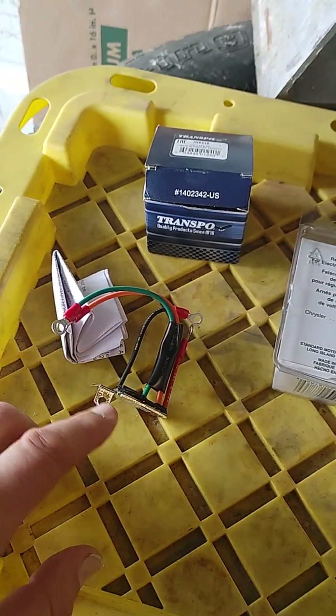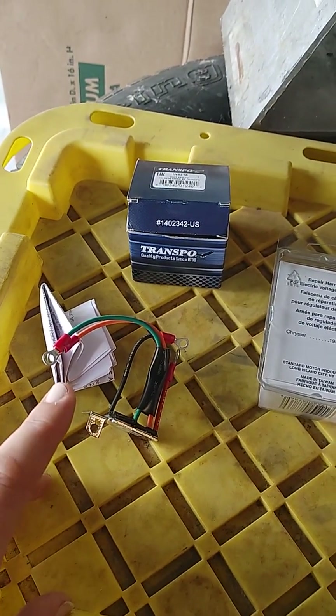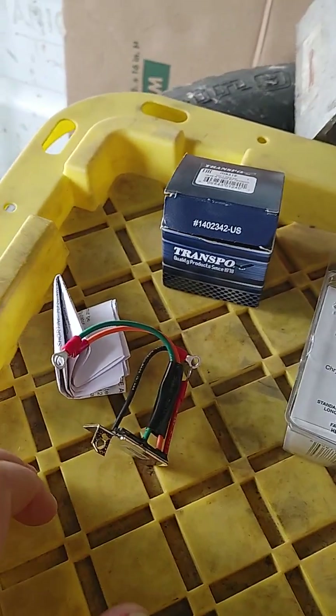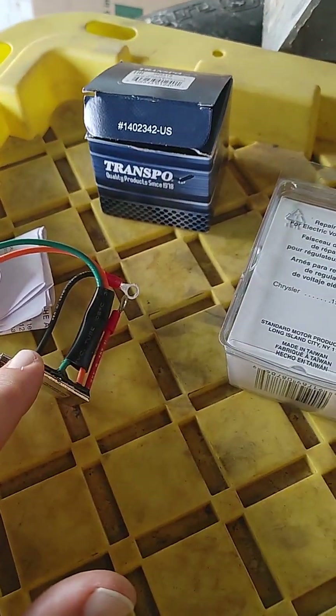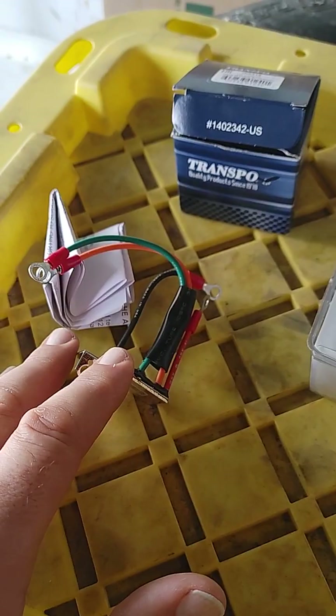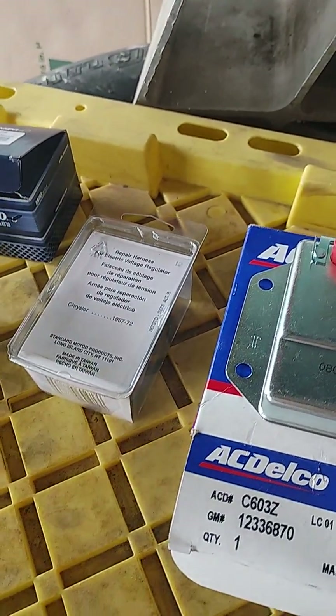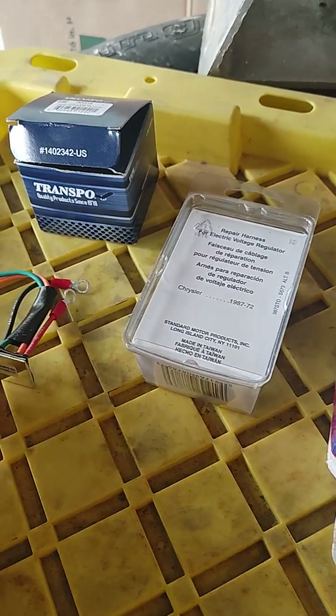At which point I tried to order one and it wasn't going to come anytime soon. Looking back, I should have paid attention to how this was wired in there and I could have saved myself some headache. But I didn't, so here's hopefully something that'll help you.